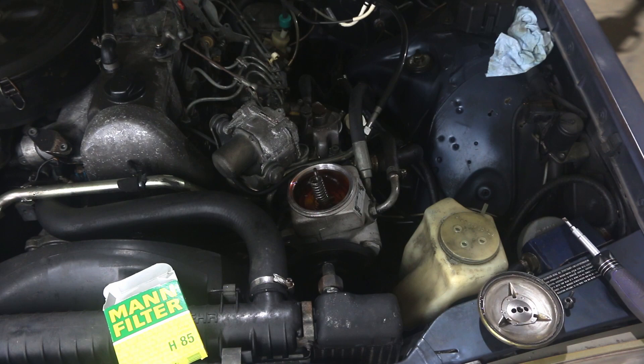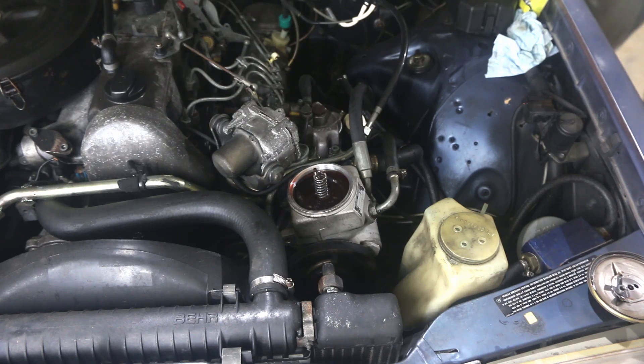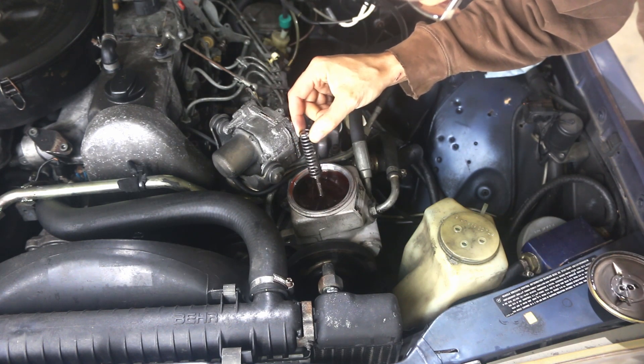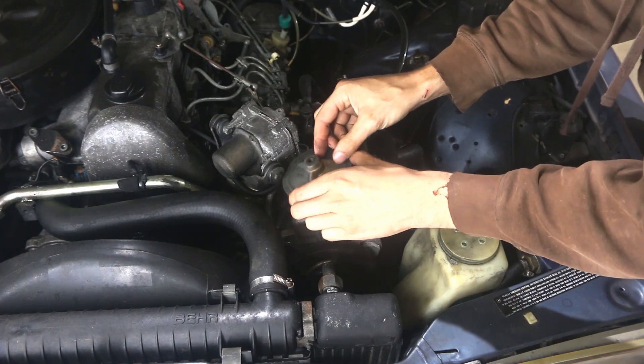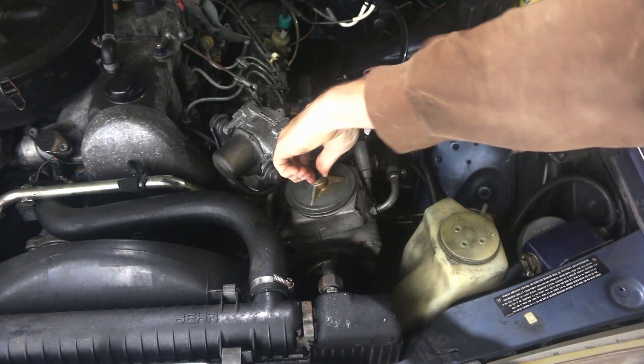We can start the car and see how our power steering feels. That feels nice and smooth. You can see what I mean — now that it's stirred up it's got a reddish tinge to it, but I can actually see through it. We'll close this up, put our wing nut back on, and drive the car around for a little while.